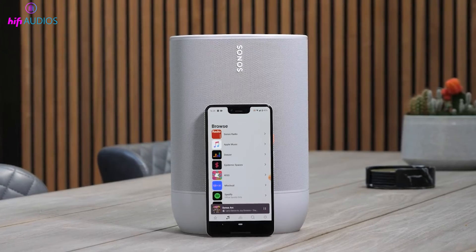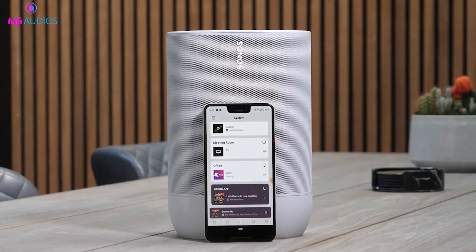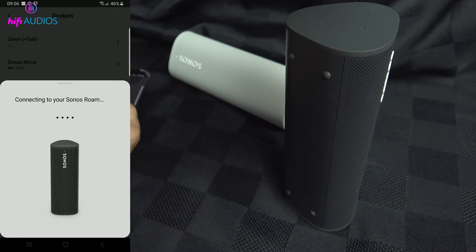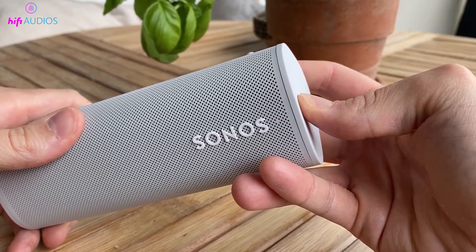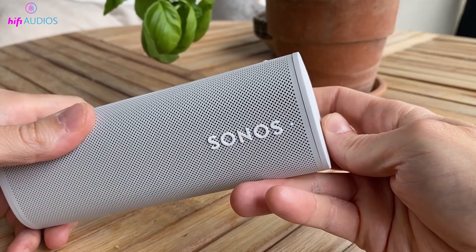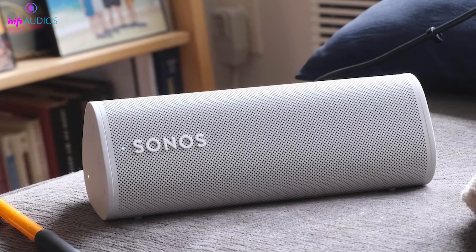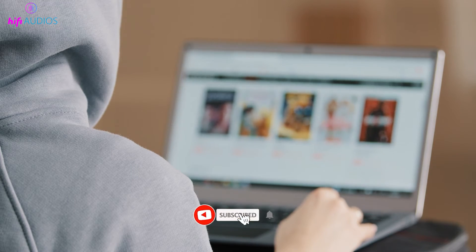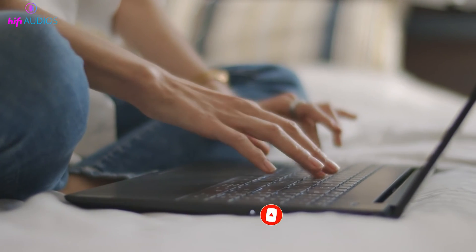That's it for this video! You now have all the tips and tricks needed to tackle the flashing green light on your Sonos Roam — whether it was setting up for the first time, reconnecting, or troubleshooting, we've covered it all. If you found this video helpful, please hit the thumbs up button and subscribe to our channel for more tech solutions. Got any questions or additional tips? Drop them in the comments below. Thanks for watching, and I'll see you in the next video!